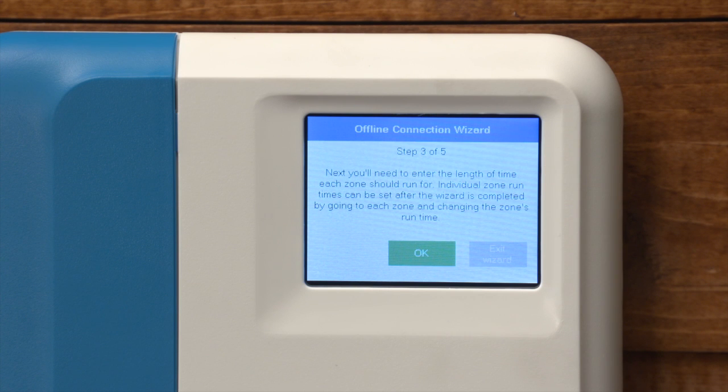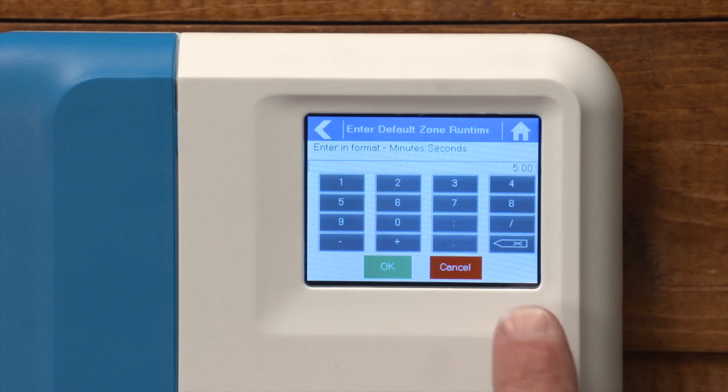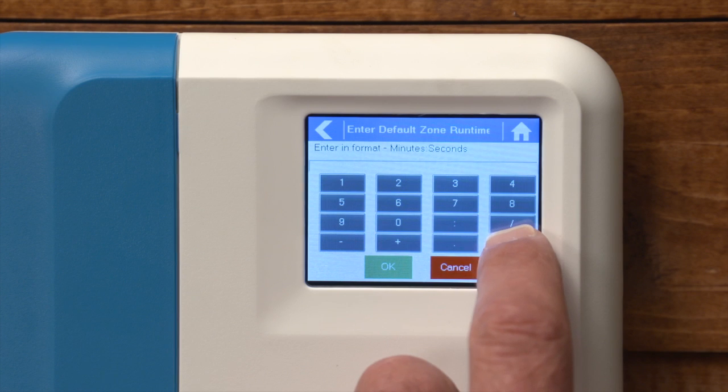Step number three allows you to select a default run time. Here you can see the default on the controller is five minutes. We'll select fifteen minutes.